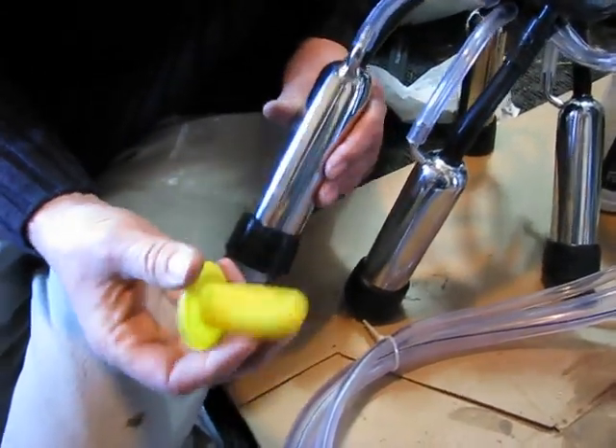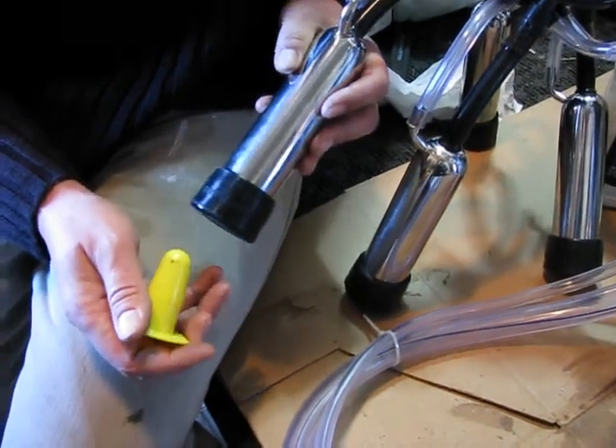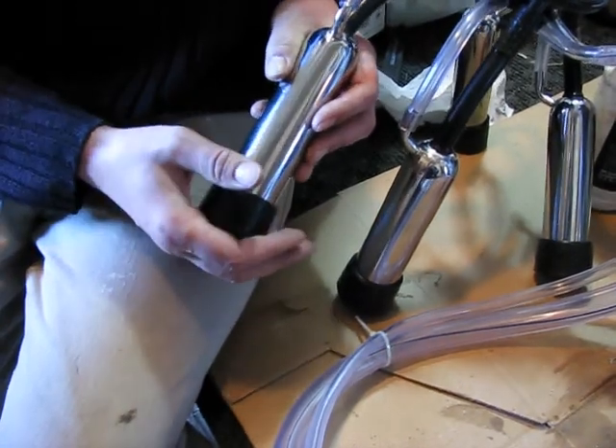Each of our units comes with a complimentary block-off, so if you have a cow that has one of the quarters out, you just insert it into the end of the cup and it will lock itself into position.